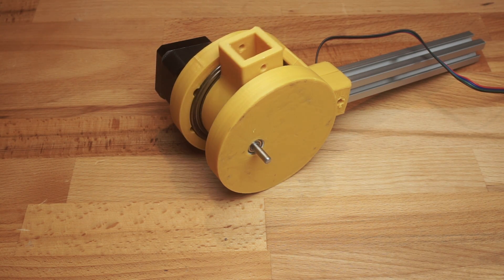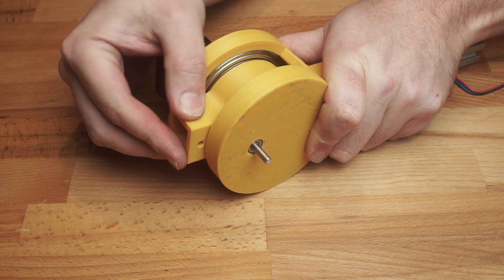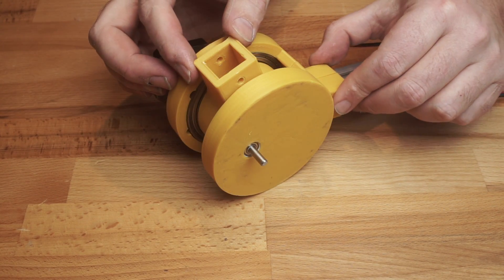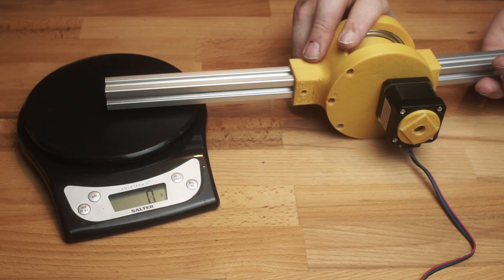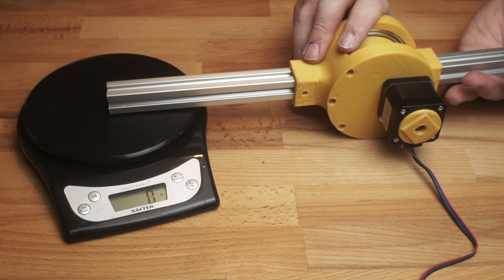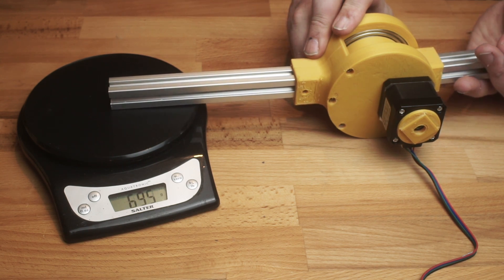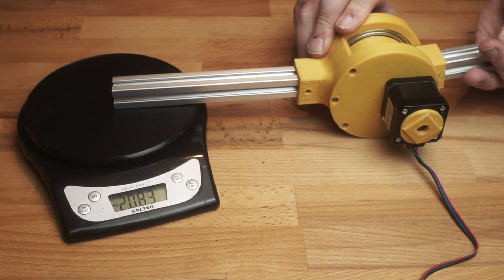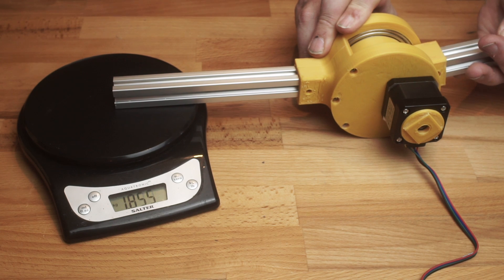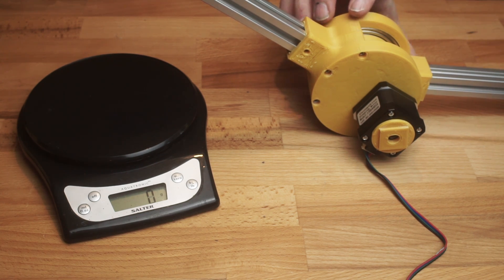Hooked up to the stepper driver again it moves quite well. It is back drivable, but I think this needs to bed in a bit as it's a bit sticky in places. The backlash doesn't seem too bad — about on par with the traditional cycloid drive. Let's see how much torque it can develop. I'm using the driver to hold the stepper motor still and applying force to one end of the gearbox, with the other end pressing down on a set of scales 20cm from the centre. We reach about 2.1kg of force before it gives up — I can feel the pinion moving and popping between nodes at this point. 2.1kg at 20cm is 4.1Nm, the same result as I got from my last EC gearbox.